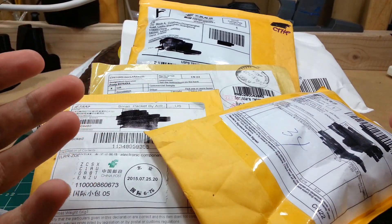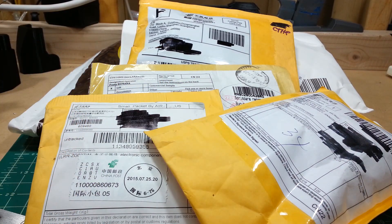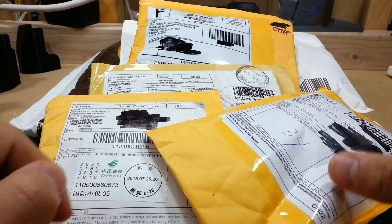Hey guys, ArsenaDev here with another mailbag. I just got a ton of stuff in and I decided, let's have another mailbag.